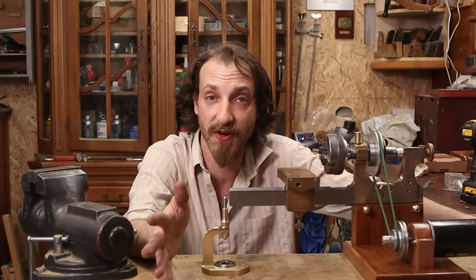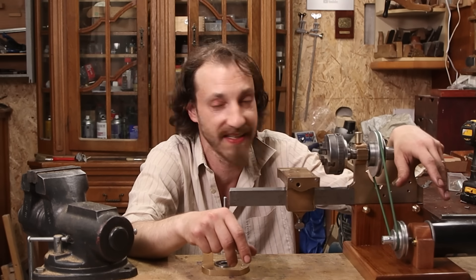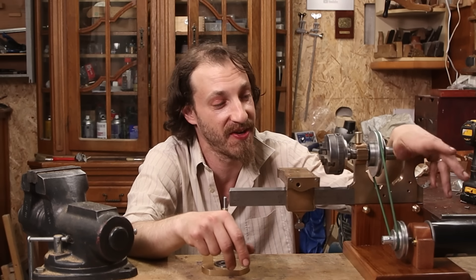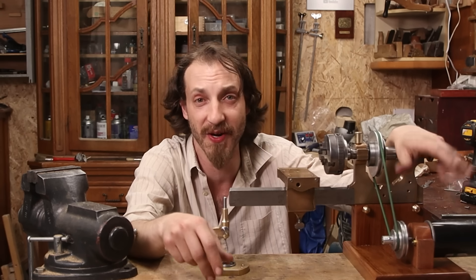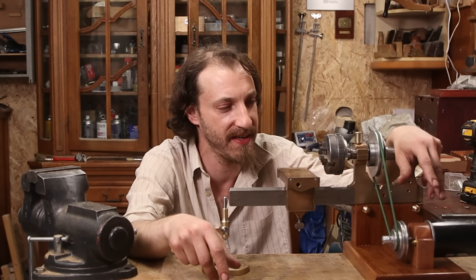So to wrap up this video, I want to mention — please consider going to Patreon. This pays for everything here and it's really, really helpful. I really hope you enjoyed this video and we'll see where we go from here.